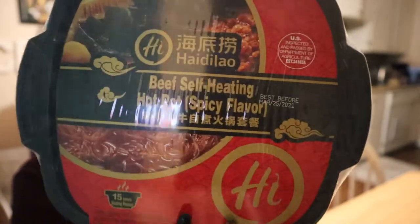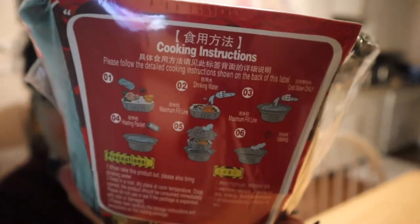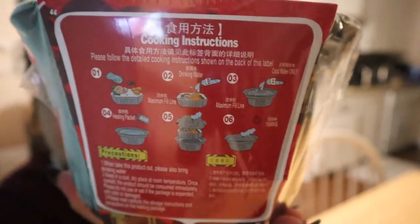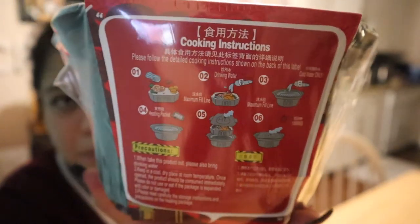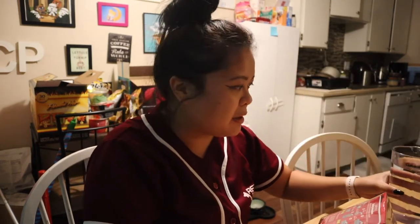It is a beef self-heating hot pot bowl. Per the instructions, you just add cold drinking water, and there are pieces in here that apparently heat up the container. It says when you're doing it have your drinking water ready — it doesn't say how much — we're supposed to fill to the line, so I pulled some water already.